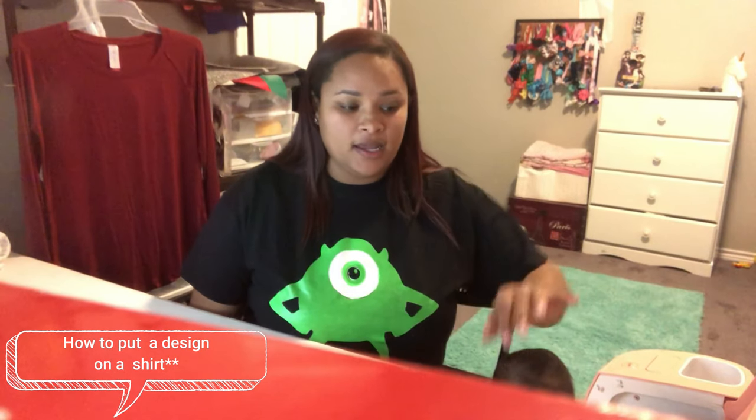Hey YouTube, I'm going to do something a little bit different today — I'm going to show how to make a shirt using a Cricut. The machine I have is the Explorer Air 2. I'm going to do a real simple design and show you what it takes: first how to make the design on the computer, then how to print it to the machine, then how to press it to the shirt.